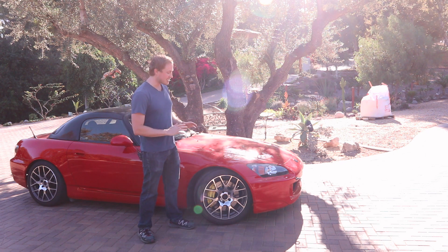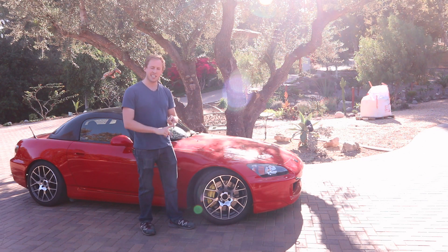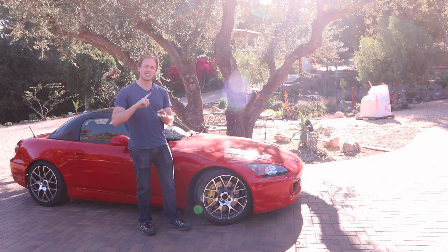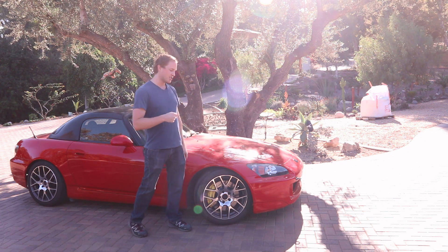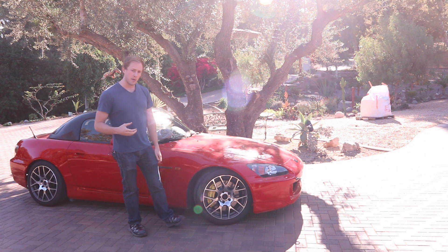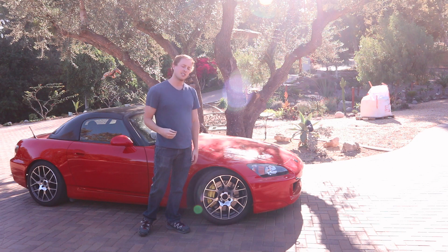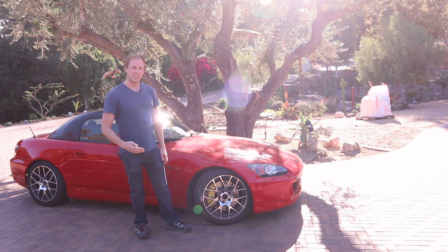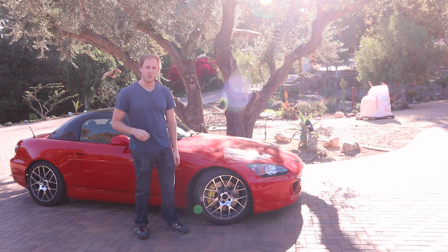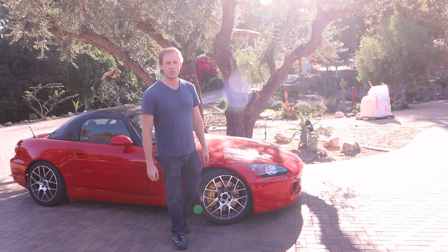That is all I have for you with the Stop Tech big brake kit. The install went great, the street test went great, and now we have to test them on the track — hopefully that will go great too. Moving forward, I'm going to be posting videos about my toys on Tuesday and my finance videos on Friday. If you like these videos, go ahead and subscribe and I will try to post on a regular schedule. Thank you for watching — make sure that you enjoy your car.